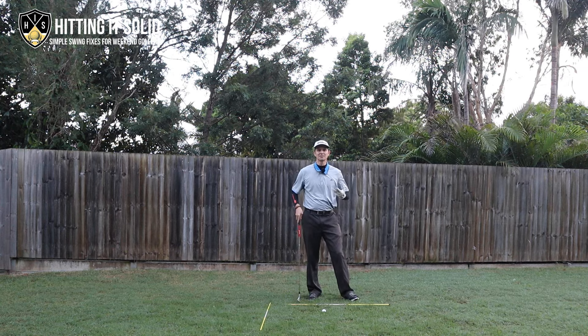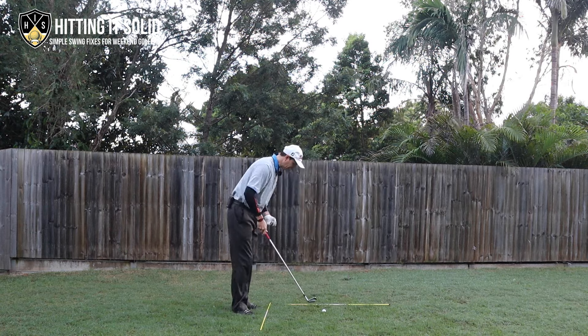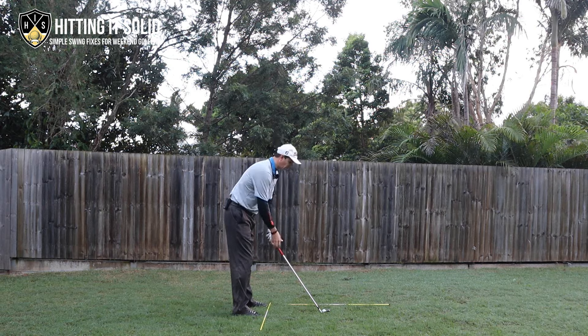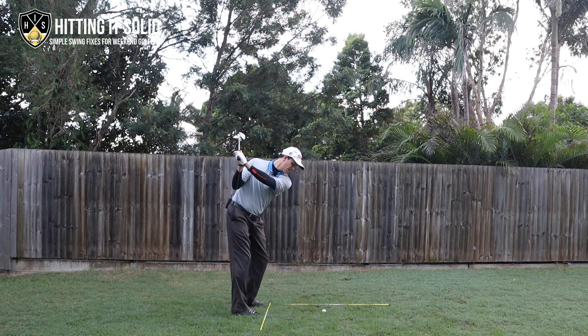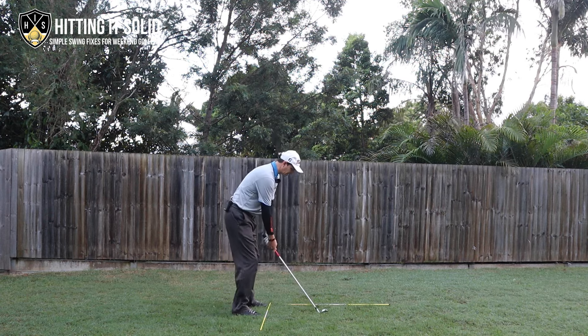The other huge difference — and I touched on this in the left shoulder movement video, which I'll link above — is looking from down the line. This is a really common amateur fault: as they make their swing, the right shoulder stays very flat. You can see the right shoulder has stayed flat with not much tilt. Let me show you this more clearly.